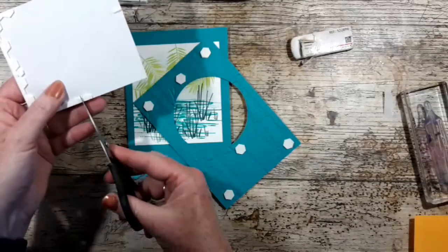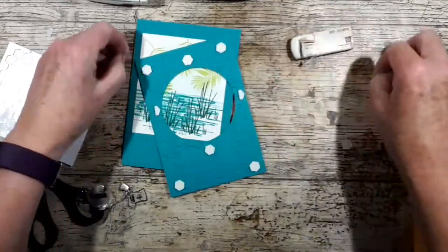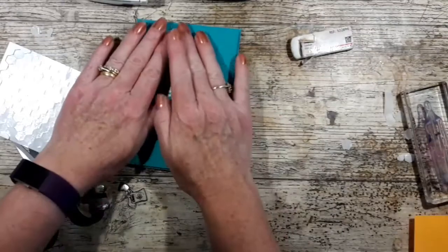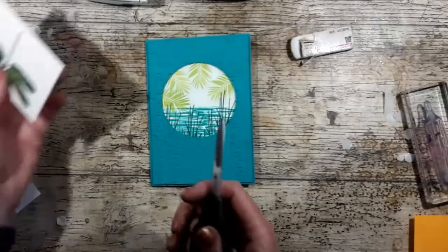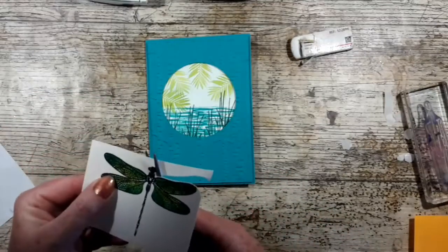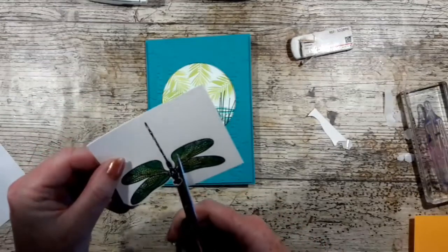Let's use the side bits — two side bits here — just to pop up by the side of the aperture. There we go, lovely. I'm probably going to leave the sentiment off because I'm not quite sure how I'm going to use that. Now that it's dry I'm just going to fussy cut round it. This does come with a matching die set but I didn't buy them.